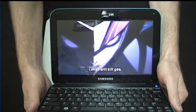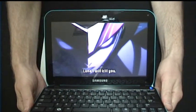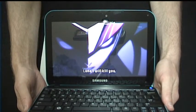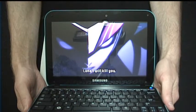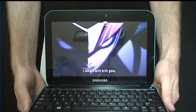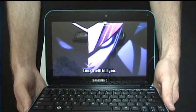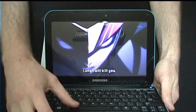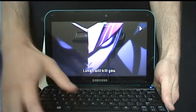One annoying thing about this netbook is the glossy screen — I really hate those on newer laptops, but it's pretty hard to find matte screens anymore since they're not really offered as an option. So there's going to be quite a bit of reflection, but this is HD video playing and you can see how well it plays on here.